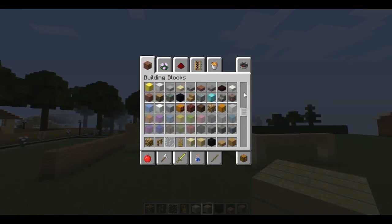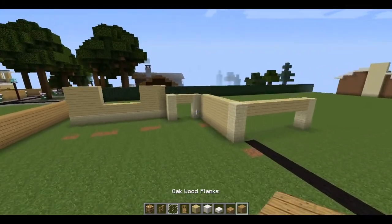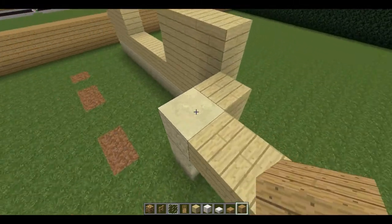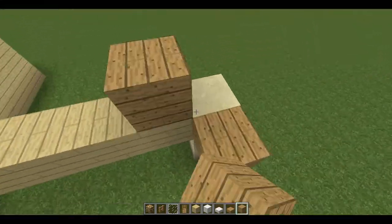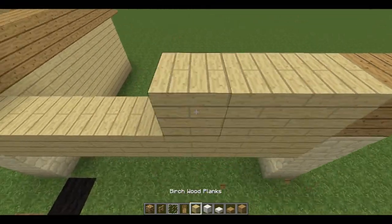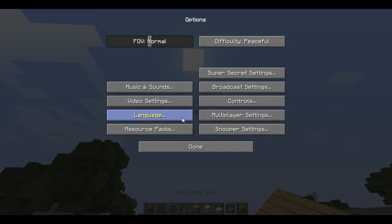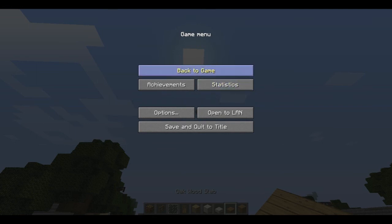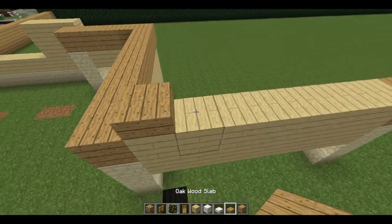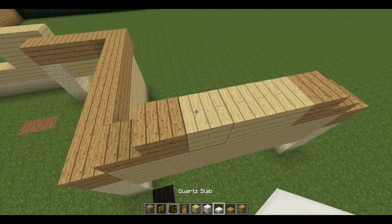Let's grab some quartz slabs, we'll get rid of the sandstone for the time being and replace that with quartz blocks. We'll start kind of working on the roof, because as you can see, it actually factors quite a bit into the design of the house. And since the sun is kind of getting low here, let me go ahead and turn up the brightness all the way before that becomes an issue. There, that's taken care of. Let's go ahead and finish up the roof line for the garage.